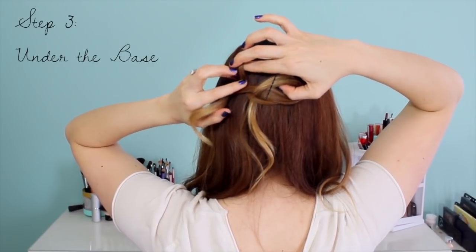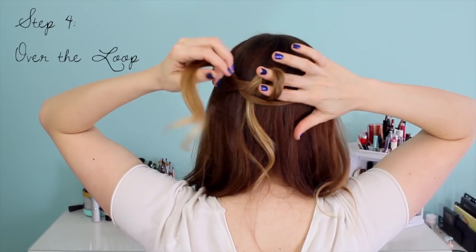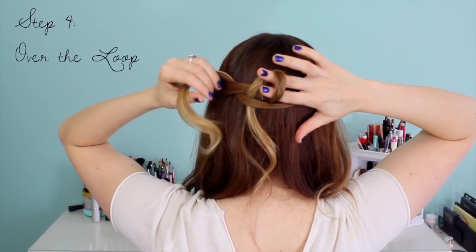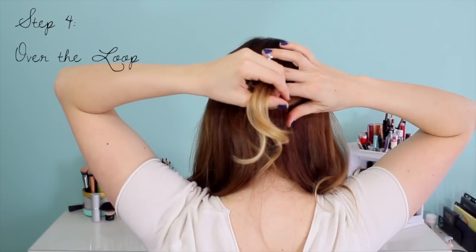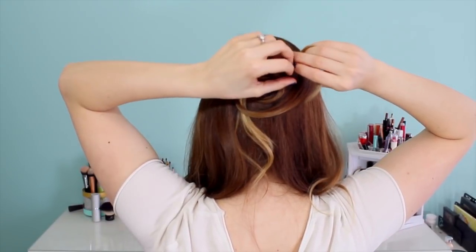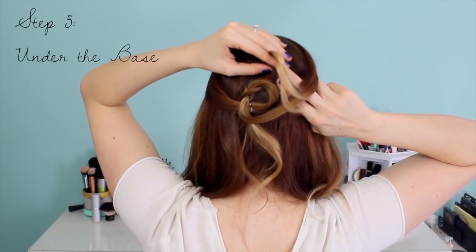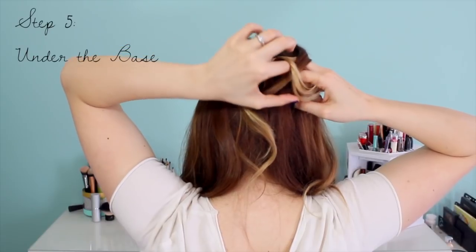And you're done with step three. Then moving on to step four, we're going to go over the outside of the loop. Take your fingers through the loop, grab the hair, and pull it through. For step five, we're taking the hair through the base on the other side. Hold onto it with your left hand, reach your fingers underneath the base on the right side, and pull the hair through.